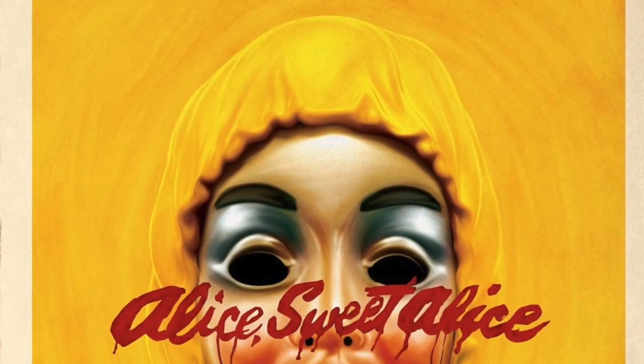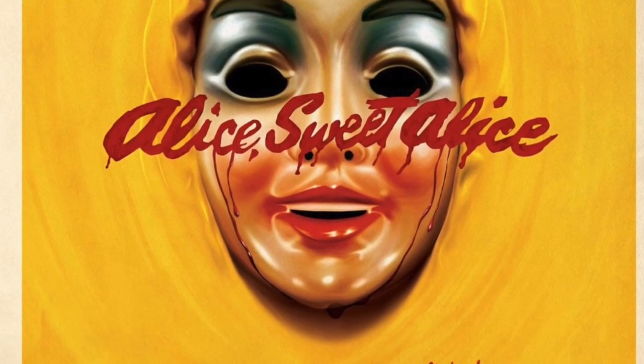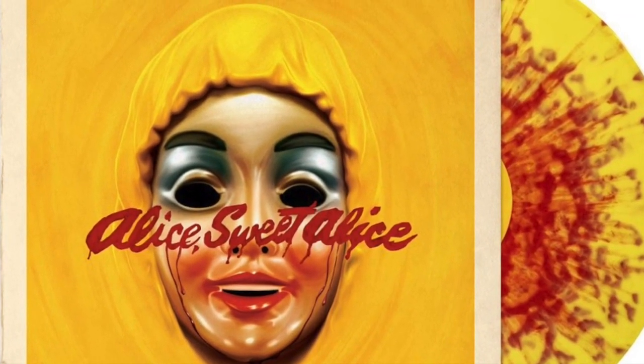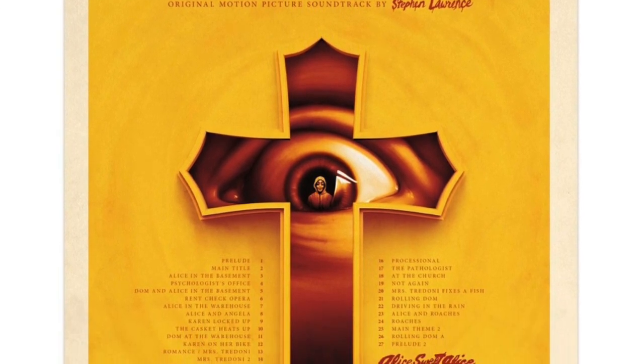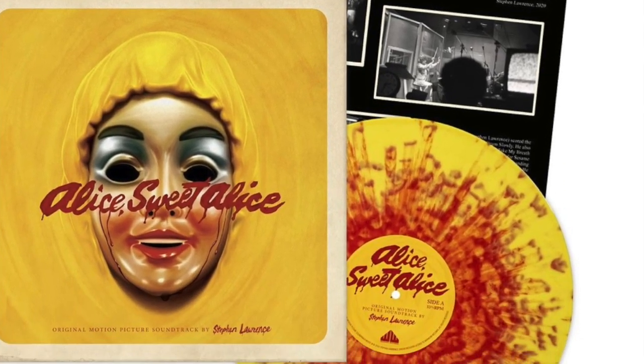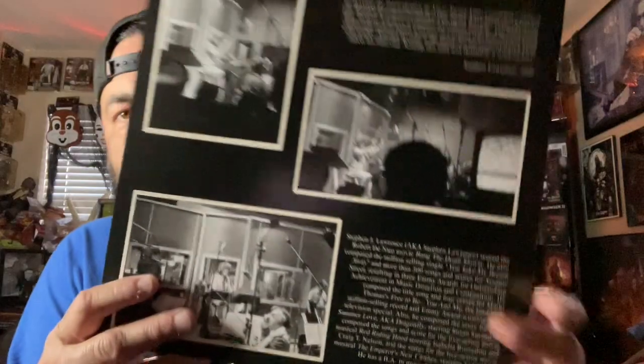'One of my favorites is the music for Mrs. Trindoni — I believe it captures her offbeat insanity. The descending eighth note pattern paints a picture of a woman who long ago lost touch with reality.' Another favorite is the music for the scene in which — the final end. Scoring this film was definitely a work of love. Steven Lawrence, 2020.